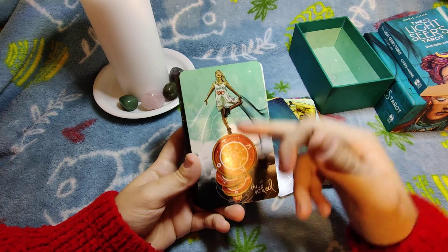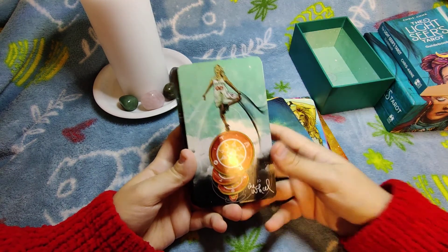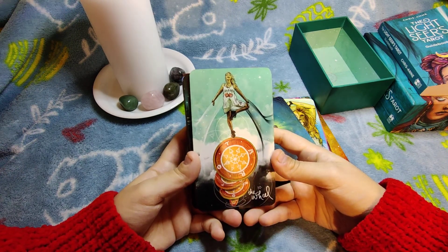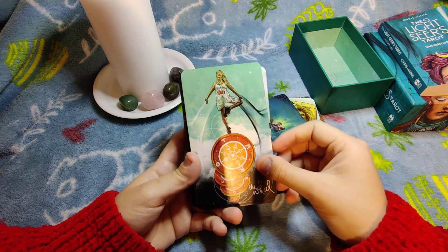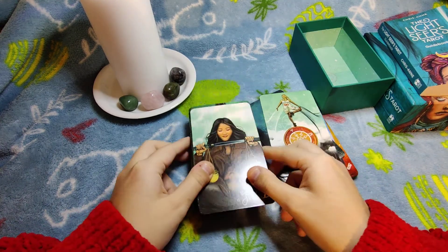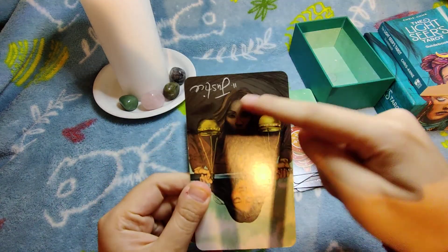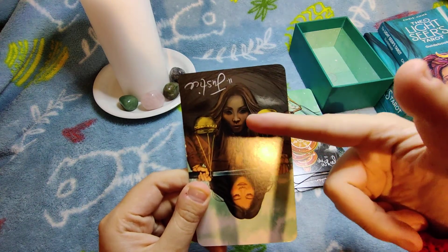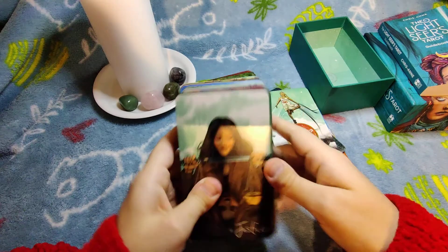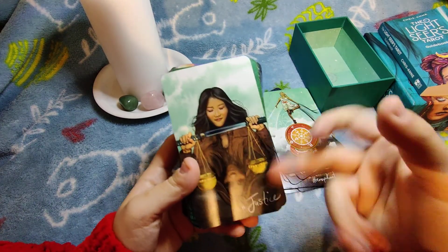The Wheel of Fortune — I like the fact that it also reads as a card of gambling, trying to be lucky. Justice — I like that when you reverse it, the woman's eyes are open, giving me the feeling of 'I see everything, even if I appear blind.'